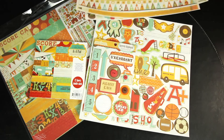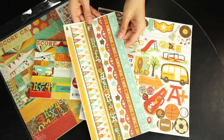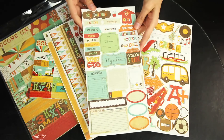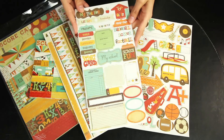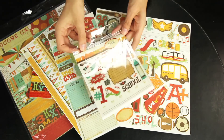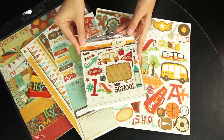For stickers, there are the border cardstock stickers, and the phrases and elements. And if you love rub-ons, there is the coordinating rub-on set.